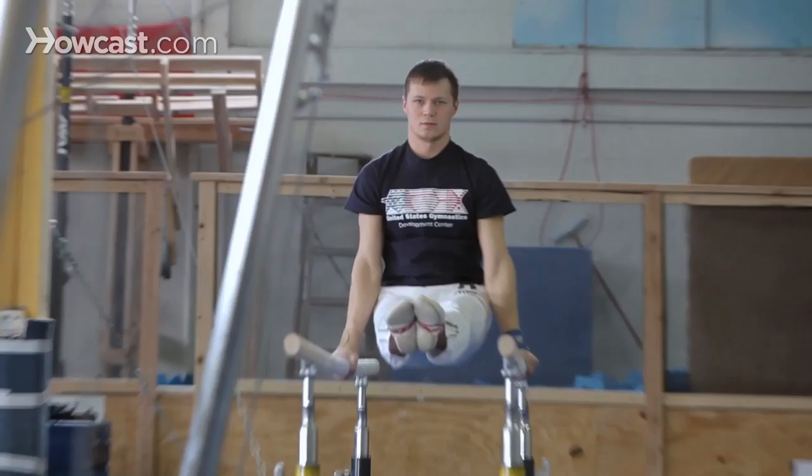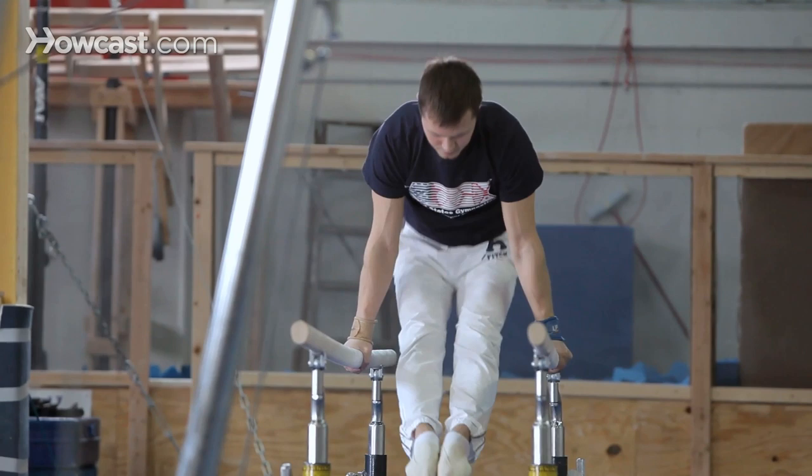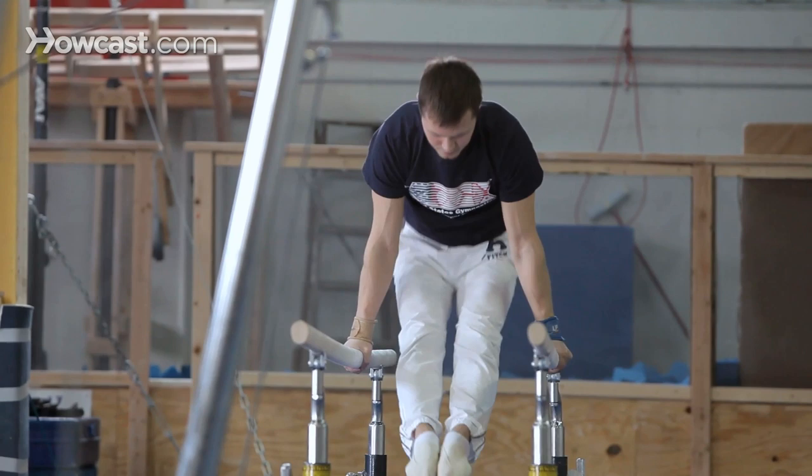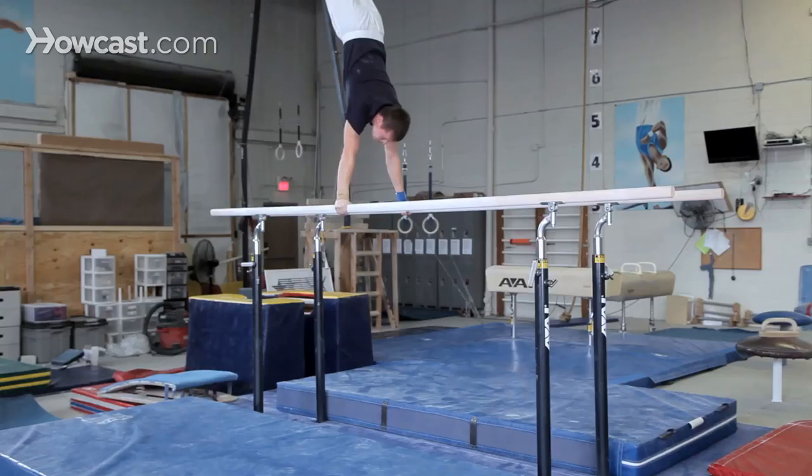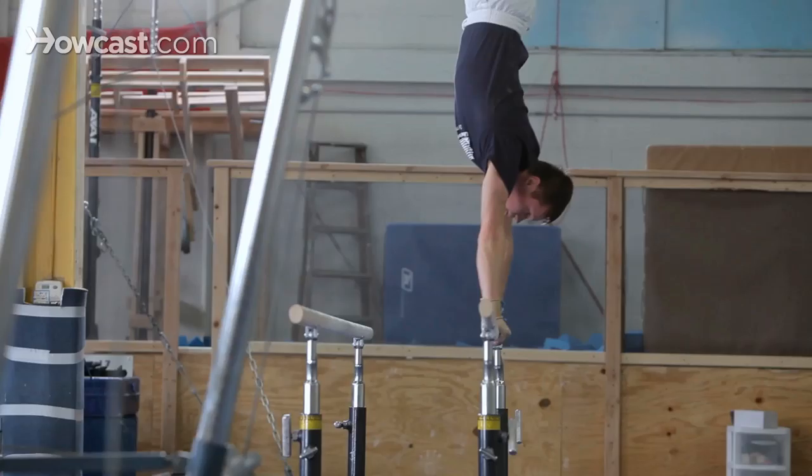Now he's swinging. That's called a glide kip on an L hold. Now he's pressing into a handstand position. He's doing support swings now, and full extension to handstand — a nice pirouette.